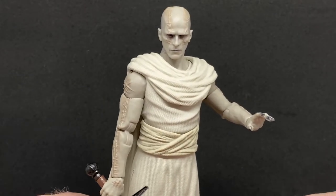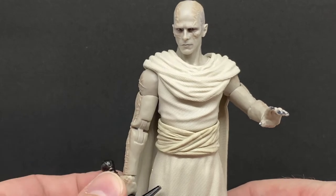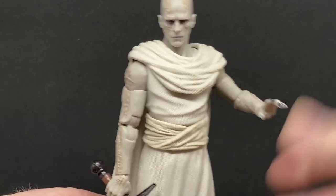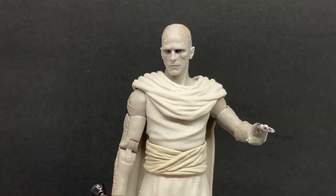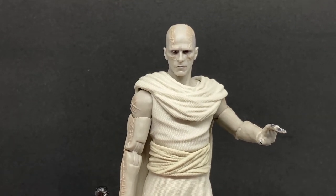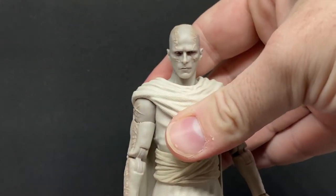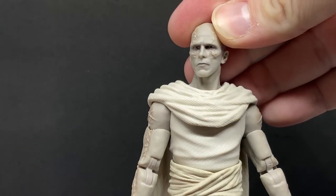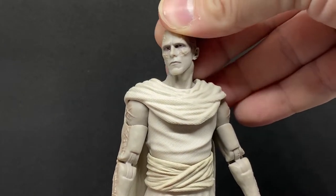I just reviewed Mighty Thor and previously reviewed Ravager Thor, so we're looking at the villain of the piece now. I think he was a really cool villain in the film — Christian Bale is a fantastic actor and he was really creepy in a lot of scenes.